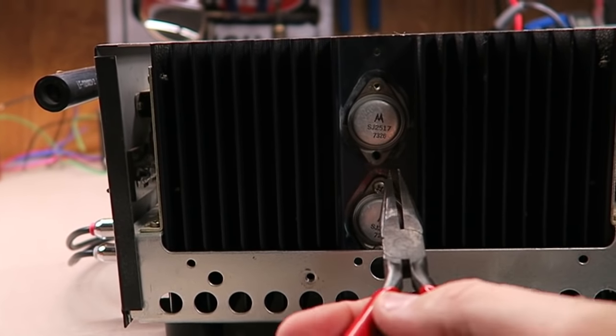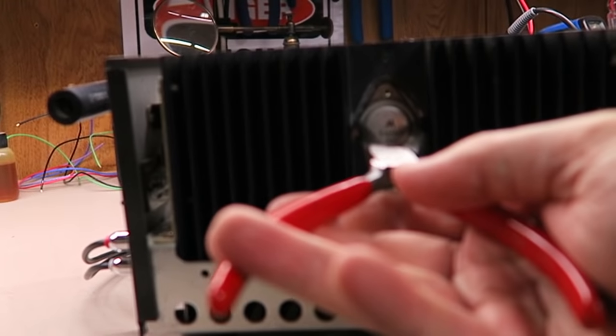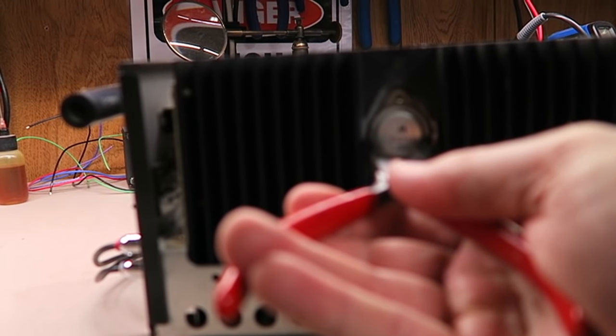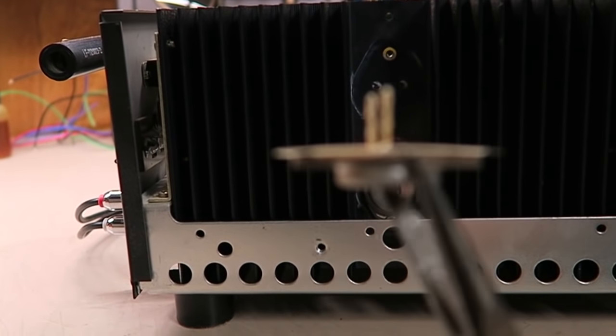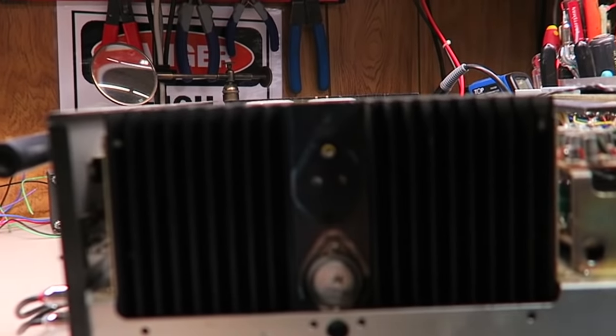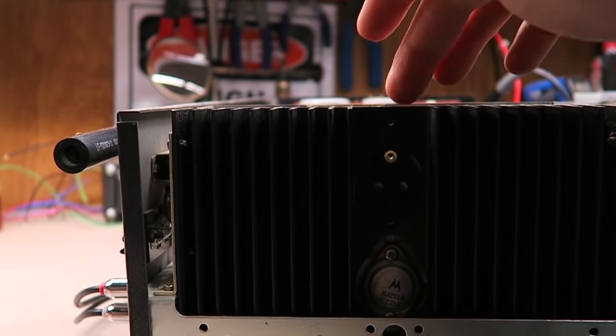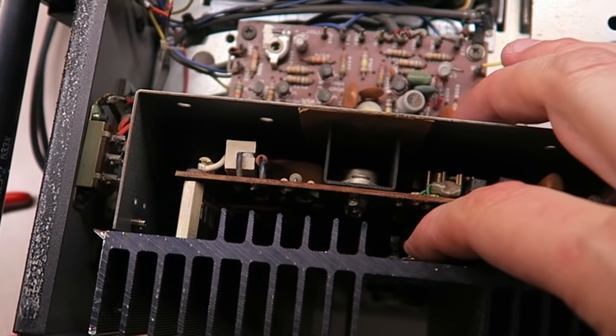Once the two screws are removed, get a firm grasp on the outer part of the transistor and pull it straight out — it has a socket designed to be pulled out just like that. Often the mica insulator piece will come out with it; it's designed to transfer heat and act as an insulator. On the other side there's a little plastic socket that moves in and out of holes in the chassis.